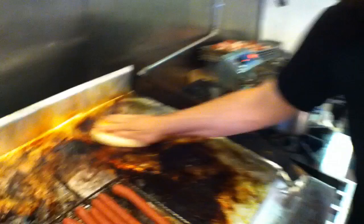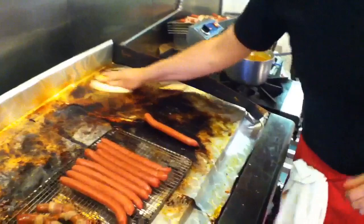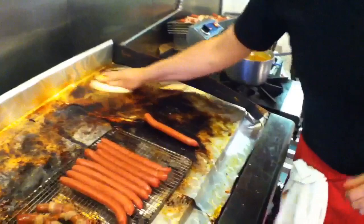We're going to start with our custom-made Lucio's bun. Toast that up while we get our all-beef hot dog. This is a pretty typical hot dog in Sweden — they love hot dogs there. You can find them on most corners.